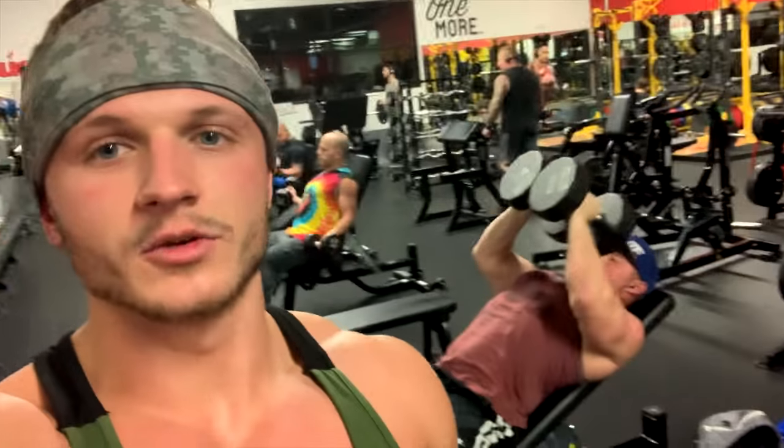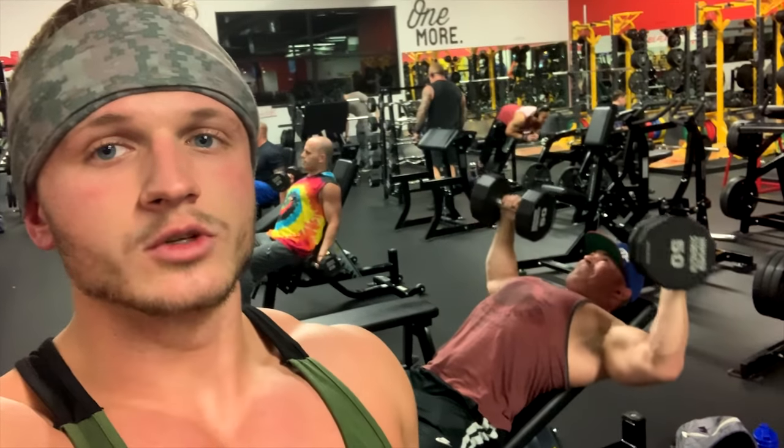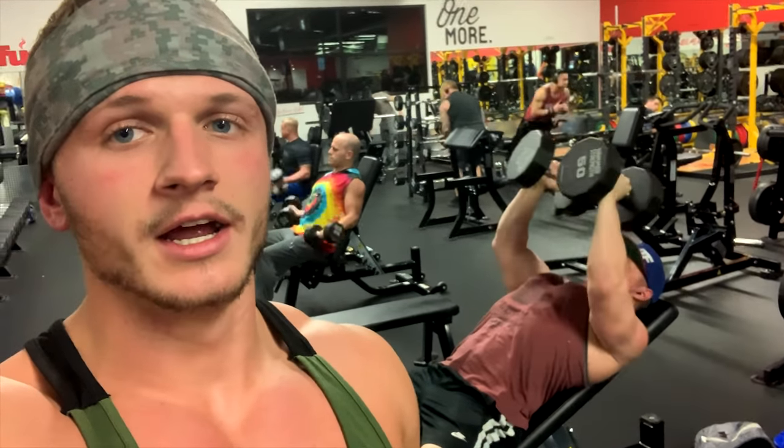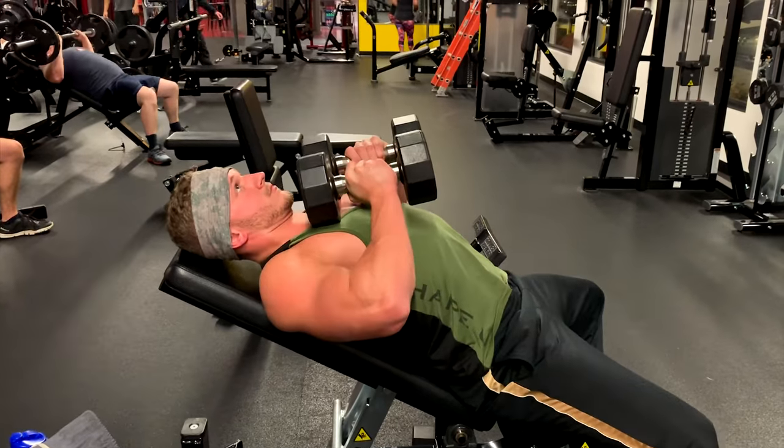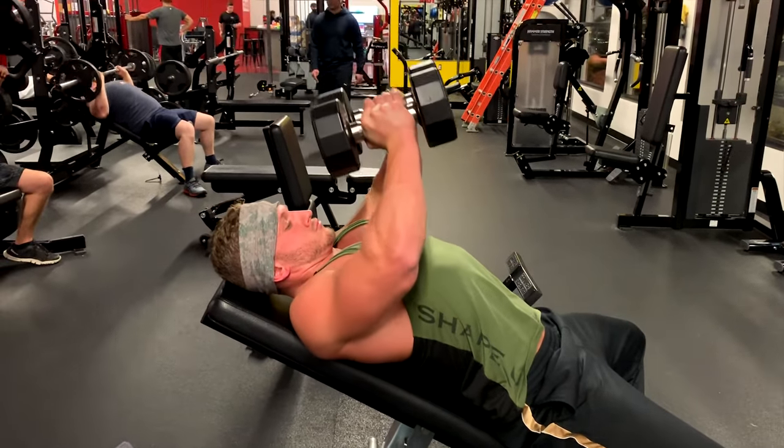Alright, so Matt's hitting us with a combo - neutral press to a fly, a little variation of a fly. This has always been super difficult for me - that's why he probably wanted to do it, to make fun of me. So he's going to be cueing me to make sure I'm doing it right. This is super intense, he's doing it really slow, keeping the tension on the chest. He does this different variation of the fly where it's not straight up and down but he comes back. I'm going to get a sort of an incline hex press to an incline fly.